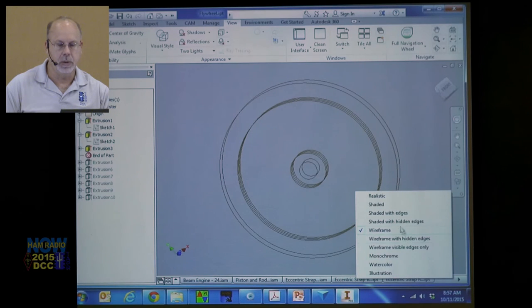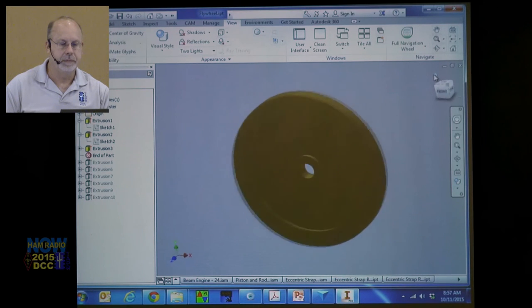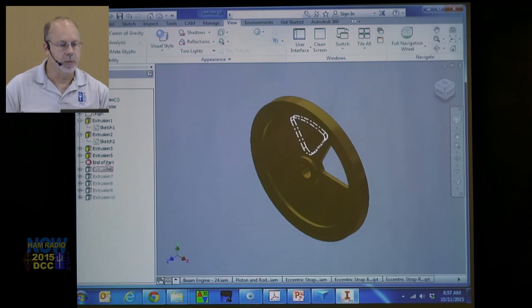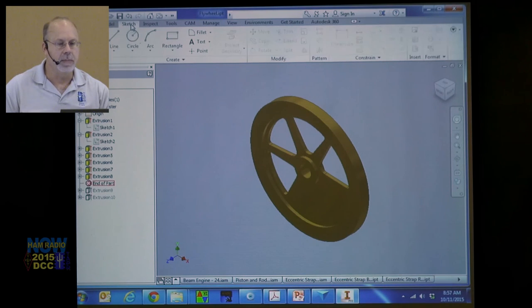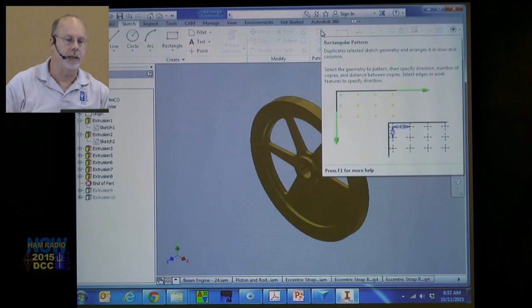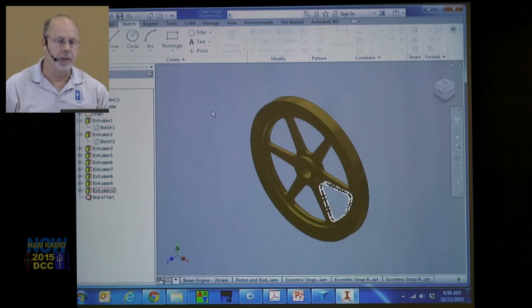Now what I need is the spokes. There's one spoke, there's the other spoke. Why did I do them separately? Because this was one of my first projects and I didn't know about the Pattern command — I only needed to draw it once, select Pattern, and it goes boom boom boom and makes them for me. I learned that later and I've been much happier for it.